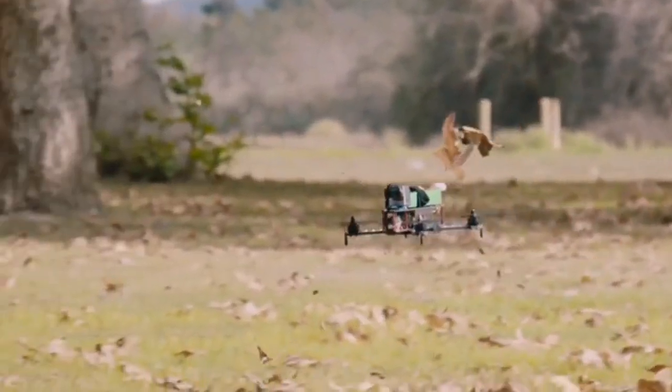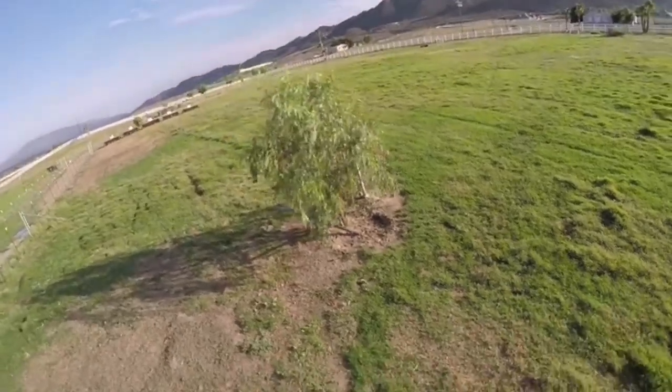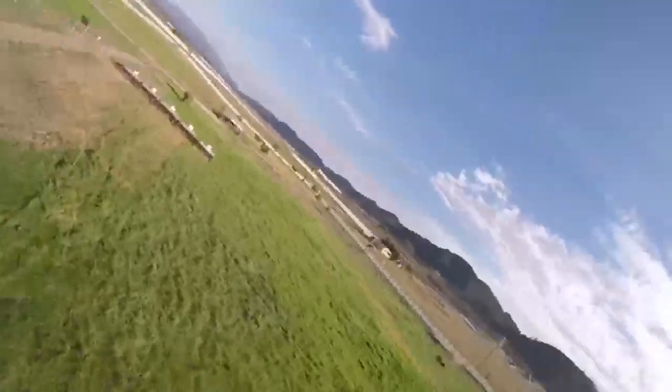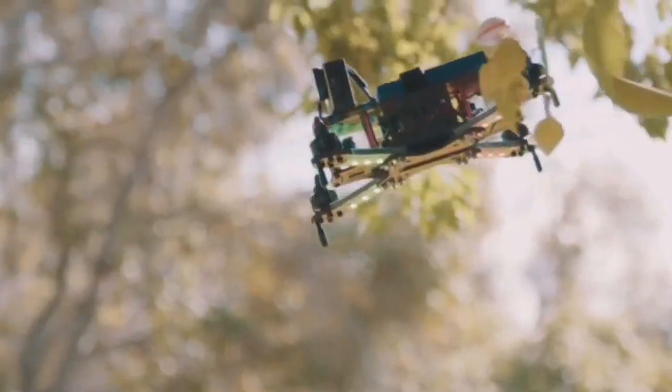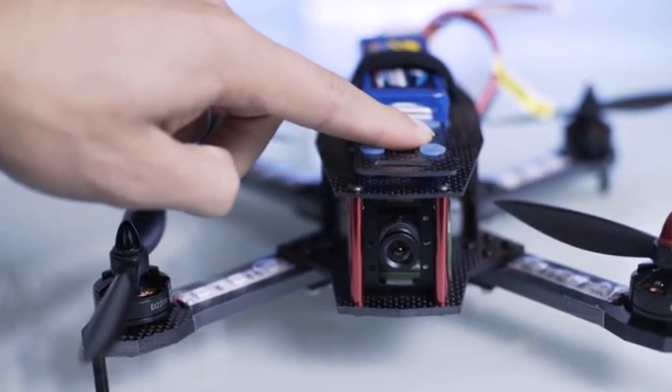Even if you're not into FPV racing, the Gravitron is a great sport flying drone that can be a ton of fun. Able to carry a GoPro 4, it delivers the smoothest footage with the provided damping plate to take out any jello in the footage.